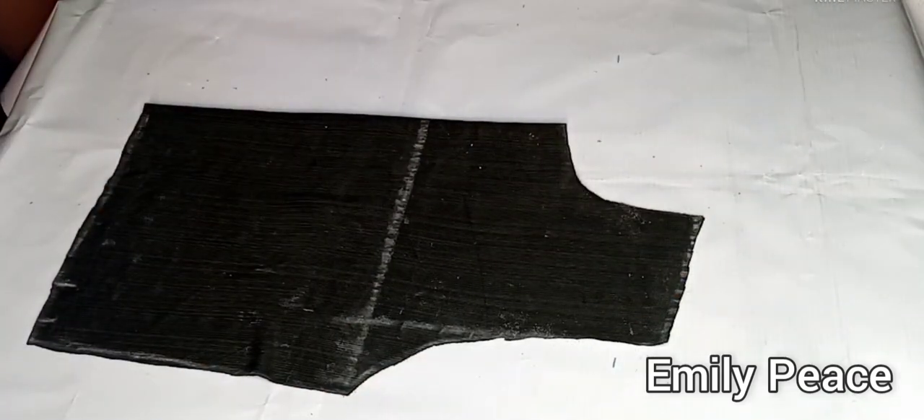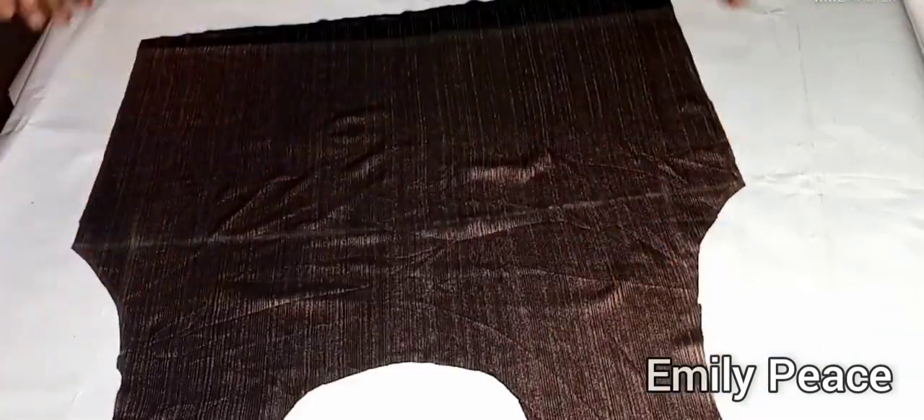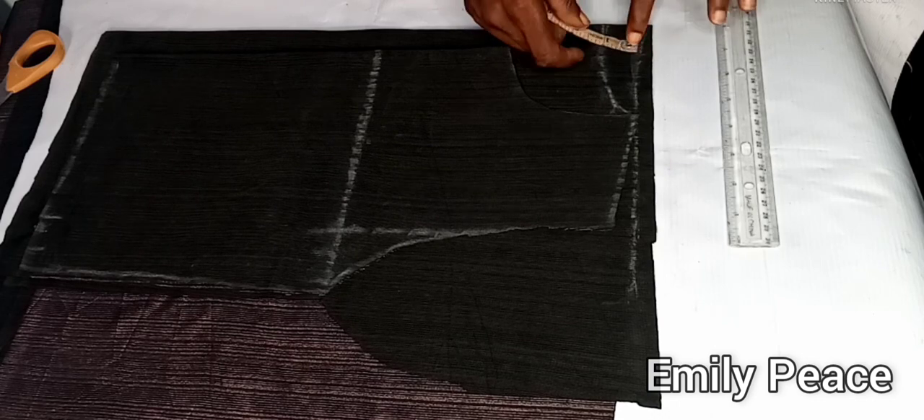After cutting, this is what I have. I'm going to open it up and show you, then use this piece to cut out the back panel. I laid that out and added one inch extra for the zipper, because this dress is going to have a zipper.